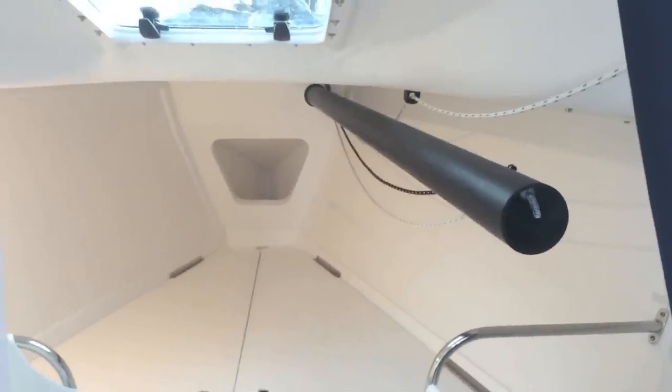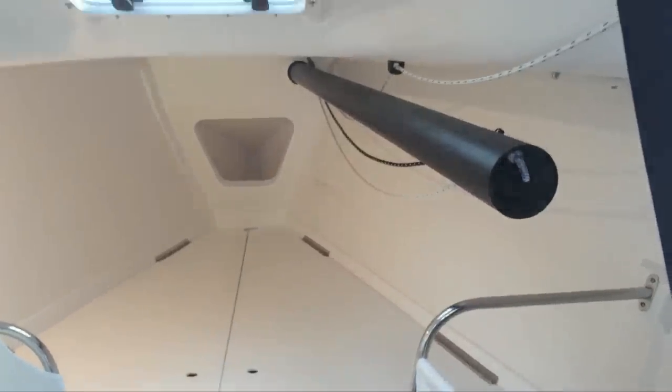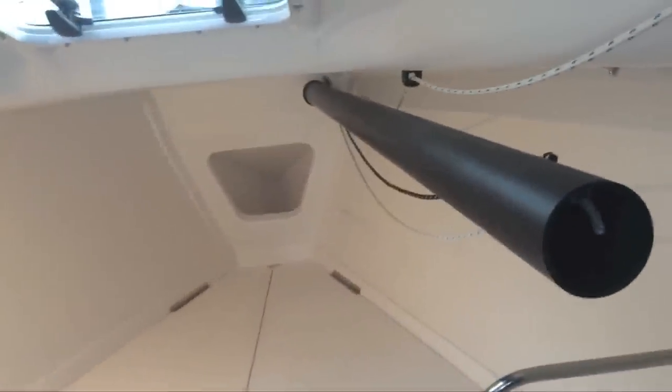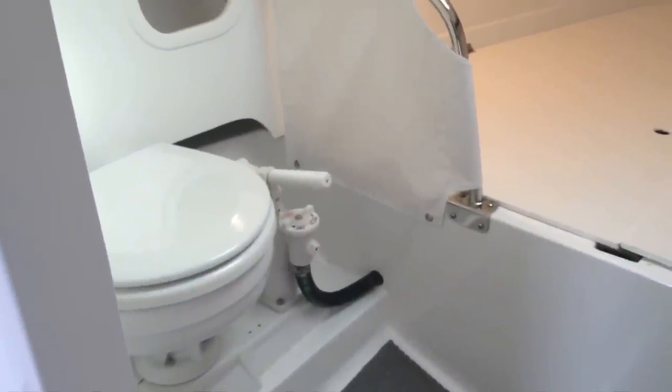Moving to the forward cabin v-berth, you can see the telescoping bowsprit pole coming back through the interior — you do have to deal with that, but it makes sailing a lot of fun. Peeking around the corner, you have your head. So for 29 feet, it's pretty simple accommodations.